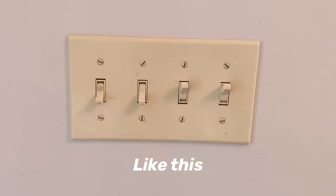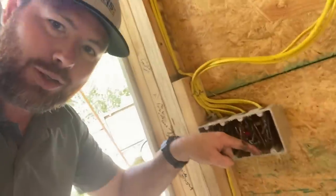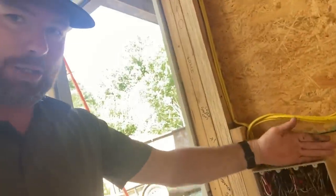One of my pet peeves is when four-gang switch boxes are out of level — it's easy for that to happen because they're so long. You can't put a screw through it into a piece of wood, but you can put a piece of wood on top to force it down level. So we go around and check these things and fix any that are out.